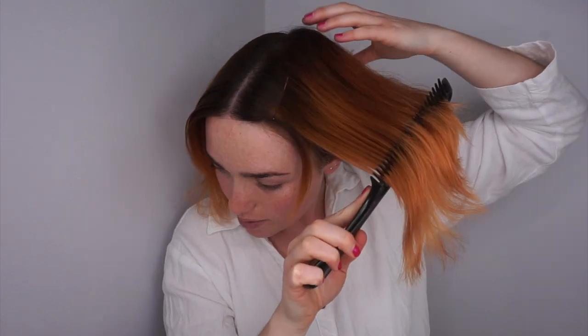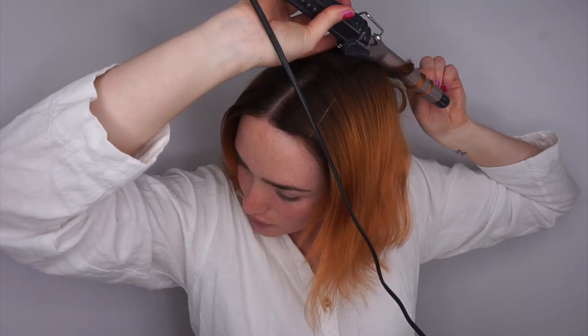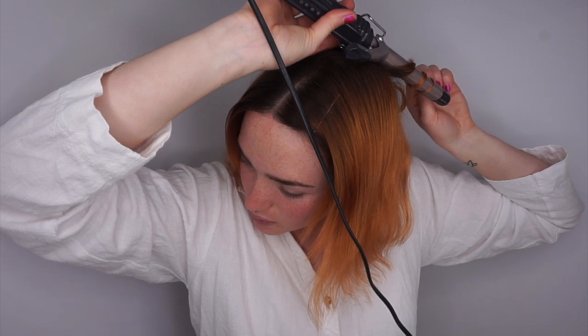I always suggest starting from the back — grabbing the piece of hair at the back so that you can work your way forward and you don't miss any spots, especially when doing it by yourself. Usually with the back, I start from as close to the top as possible, then wrapping it around the whole way and doing the same thing as before — 10 seconds — and then you should get a curl. I like to put it to the side so I can grab the next bit and do the exact same thing.